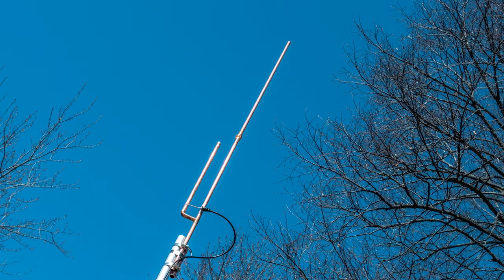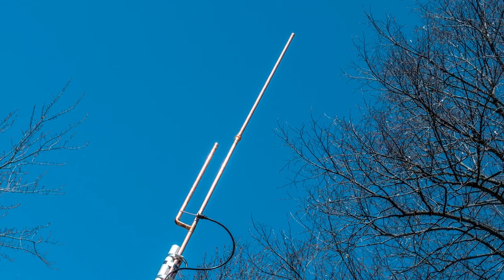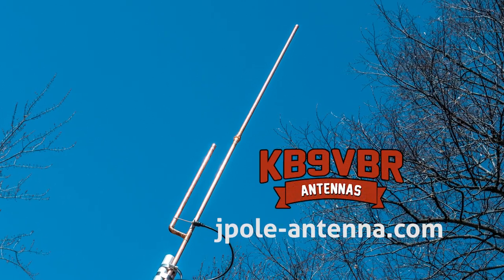It does, especially if you want to use APRS or something like that, because you're at a disadvantage with APRS already using a handheld to send out your beacons. If you can make a stronger signal any which way, it makes a difference. KB9VBR antennas are simple, effective, and affordable VHF and UHF antennas for amateur radio, MERS, public safety, and GMRS. Made in the USA with quality parts — get yours online at jpol-antenna.com.